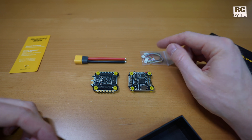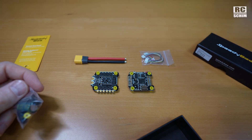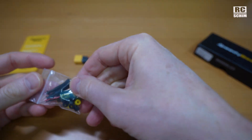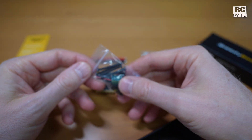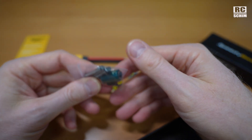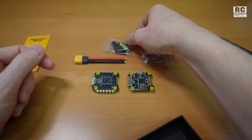I really like their efforts of getting it plug and play style for us. Almost. Some nice screws here, a capacitor, and standoffs or rubber dampeners.